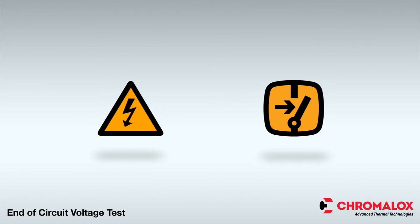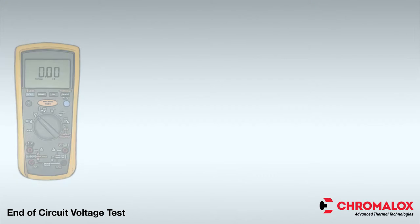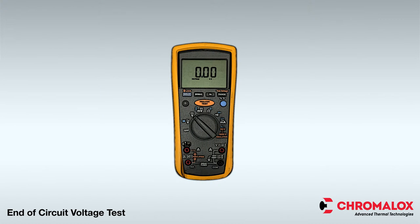End-of-circuit voltage tests are performed at startup and periodically for maintenance. In order to perform an end-of-circuit voltage check, you will need a standard multimeter.